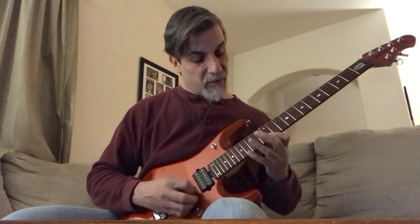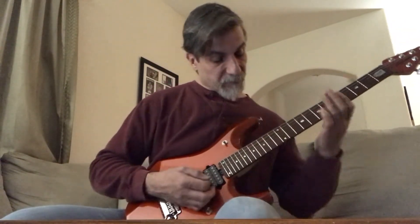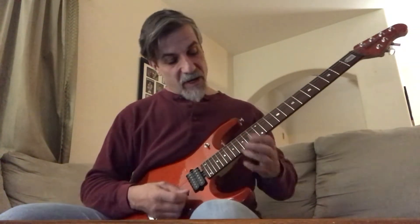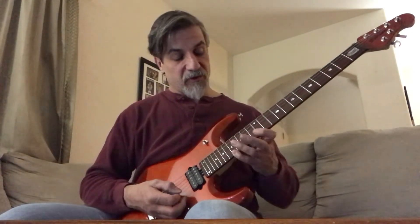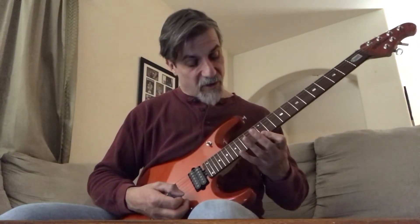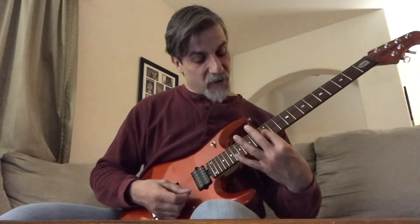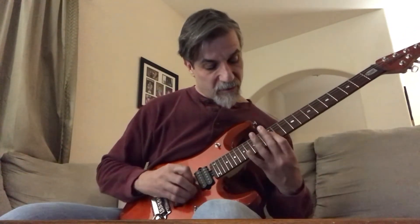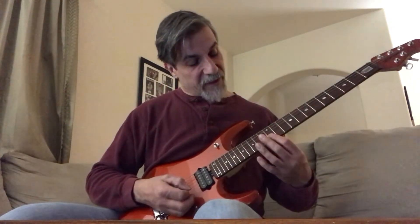Now you do an E minor arpeggio. The way that's done: you do the 17th fret on the 1st string — I use my 4th finger for that — and go to the 12th fret 1st string. Be careful here, because if you don't bar your 1st finger on the 12th fret it won't sound very clean. So what I try to do is bar my 1st finger on the 12th fret, then go into that sweep motion. Then I'm on the 12th fret 2nd and 3rd string.